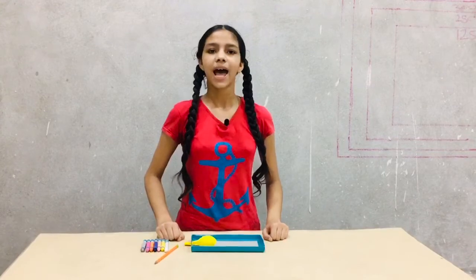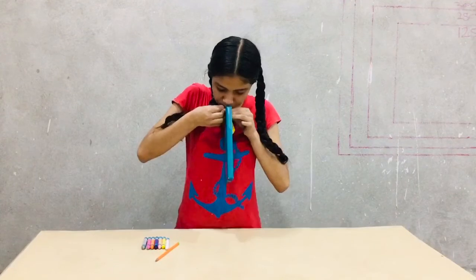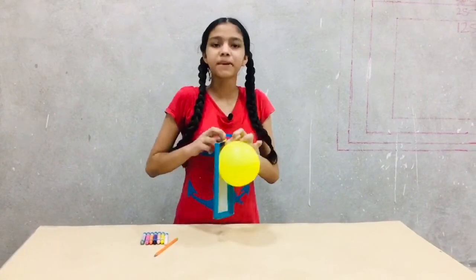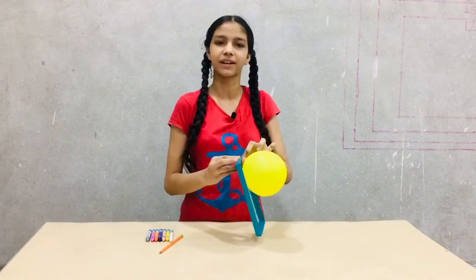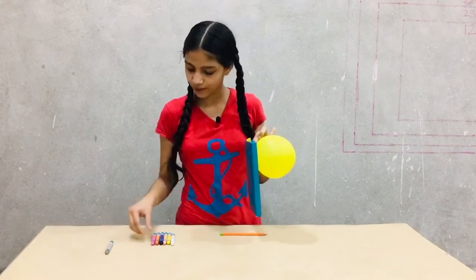What do we observe? Note your observation. And now, again blow up the balloon, pinching it with the help of your finger. And now, place some crayons or pencils on the surface.